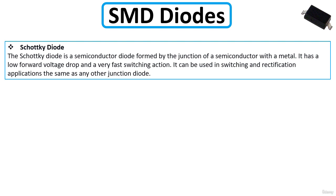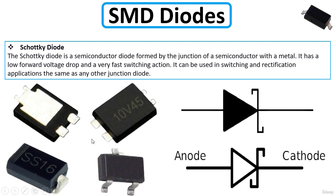The Schottky diode is a semiconductor diode formed by the junction of a semiconductor with a metal. It has a low forward voltage drop and a very fast switching action, and it can be used in both switching and rectification applications. There are many types — you can find a normal two-terminal version, a three-terminal version, or other package variants. This is the schematic symbol for the Schottky diode.